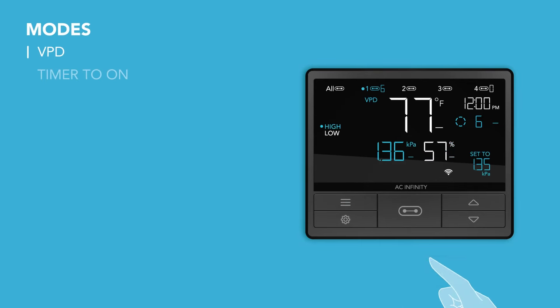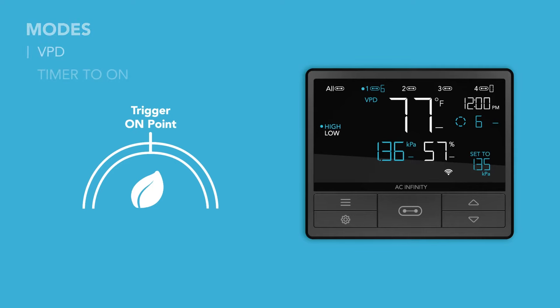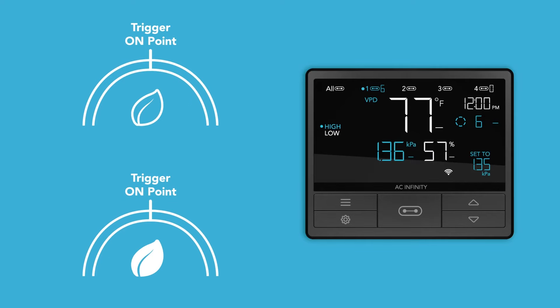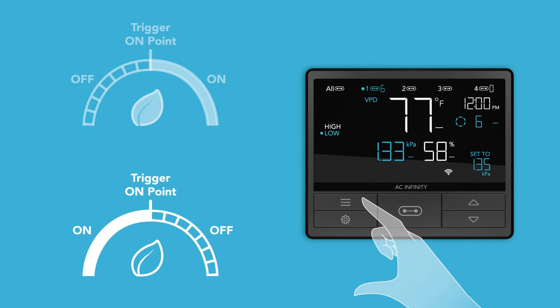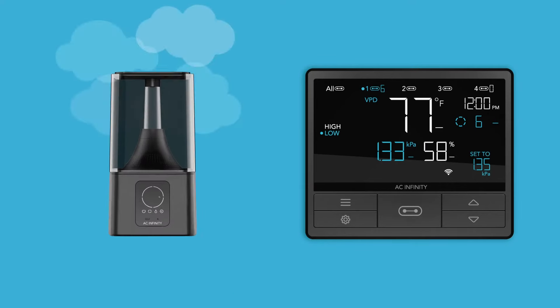VPD mode works similarly to auto mode, allowing you to set high and low trigger points that will turn your device on or off when VPD readings exceed or fall below your set figures. This mode is primarily used for growing applications.